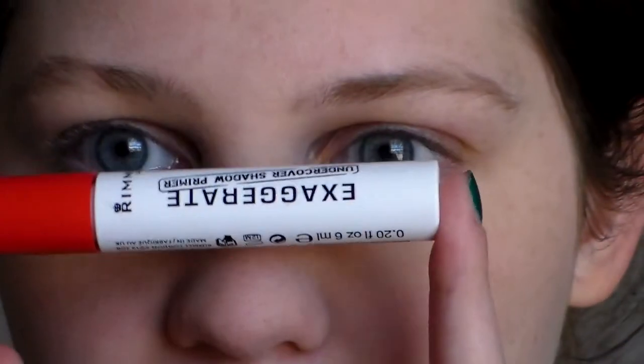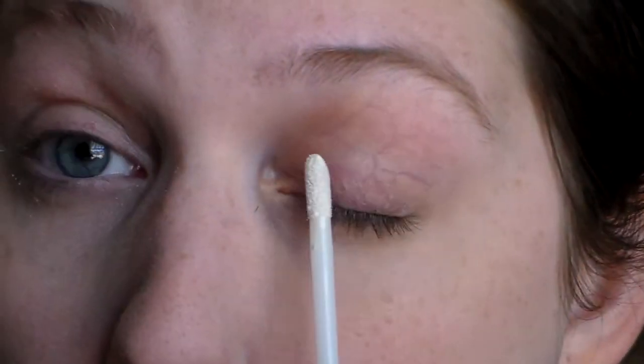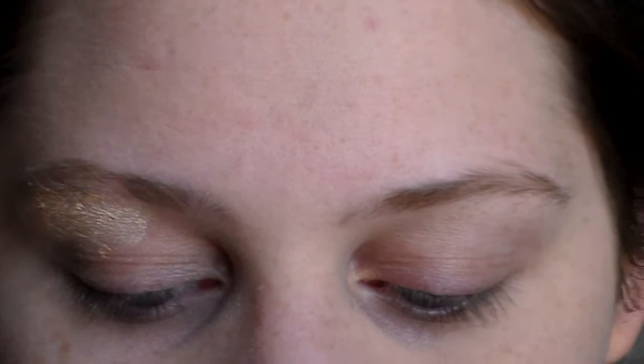So to start I'm going to prime my eyes with the Rimmel eye primer. And then I'm going to use Rimmel in Barely Branded — I'm going to use this as a highlight, but I'm also going to use it partially as a base color, because it's a good champagne sheer color.